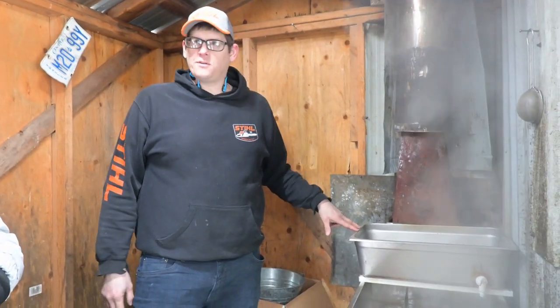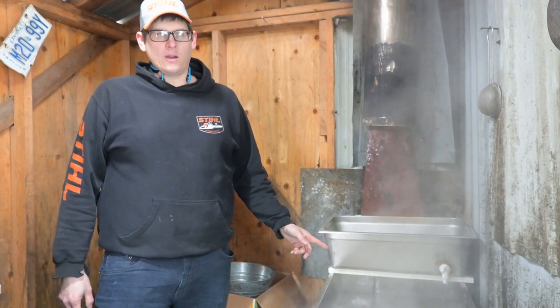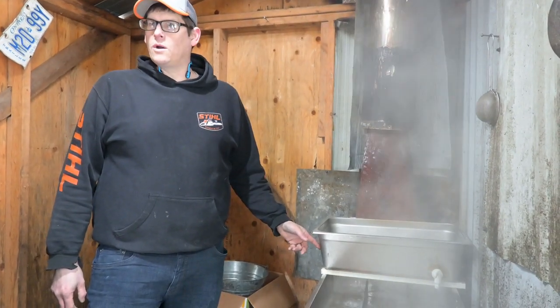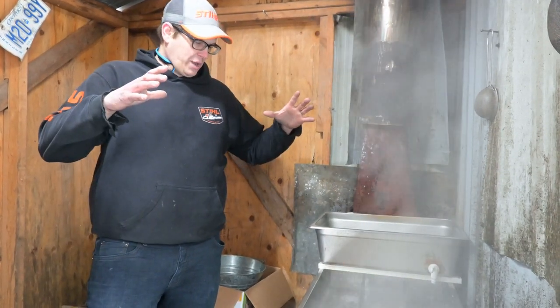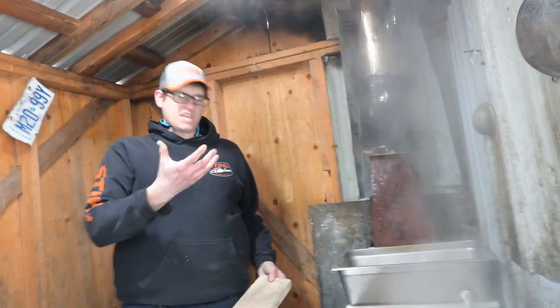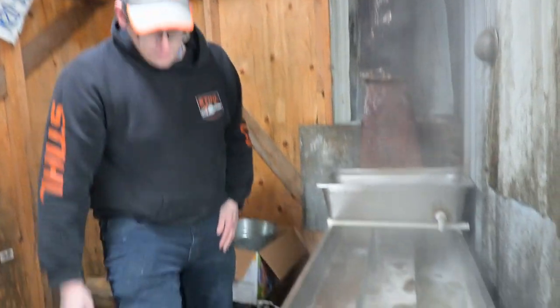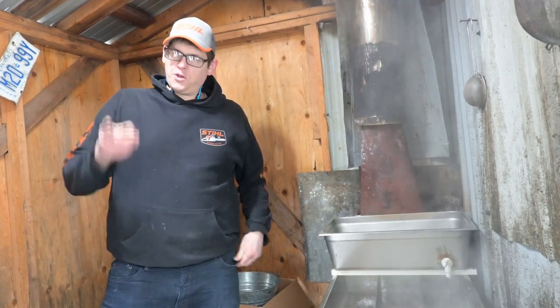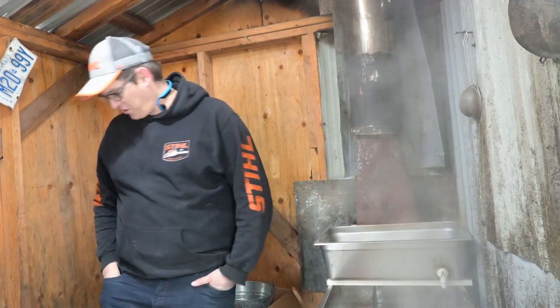Another easy boiling setup is to get a steel barrel, cut slots for buffet pans on top, seal them with ceramic fire blanket or gasket cord, and line the inside with fire bricks. You want to focus the heat on the bottom of your pan. Are you using wood? We're doing the turkey fryer — want to switch. Wood is expensive. I'd highly recommend wood — it's cheap. You can get skids anywhere and they're free most of the time.